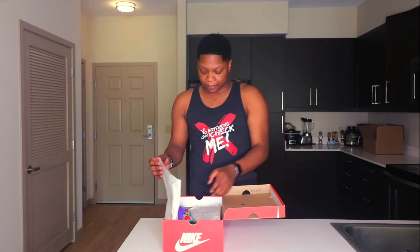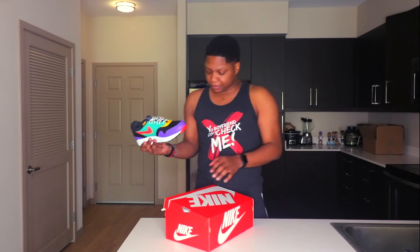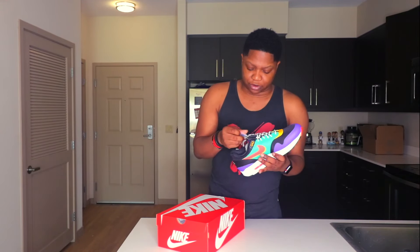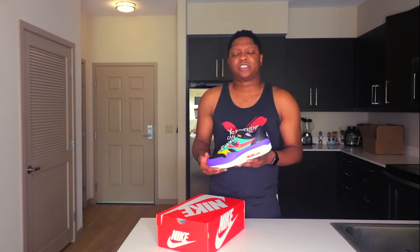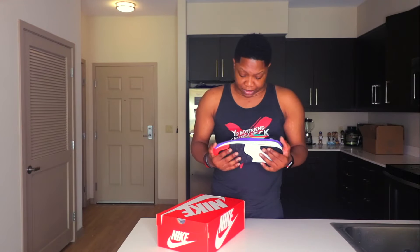We have the Air Max 1 SE Windbreaker colorway. I know these originally sold out on the Nike website and the Sneakers app. Shoe Palace did another release on these — I think it was about two days after the Air Max sold out on Sneakers. This is a dope shoe, man.